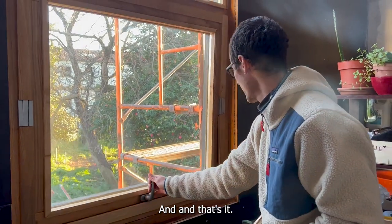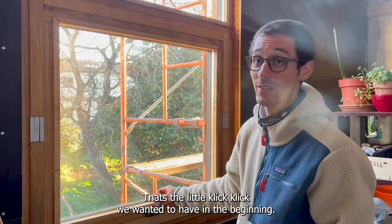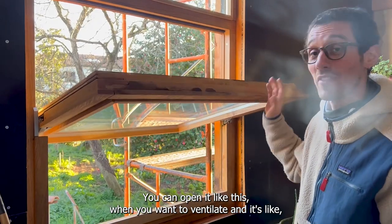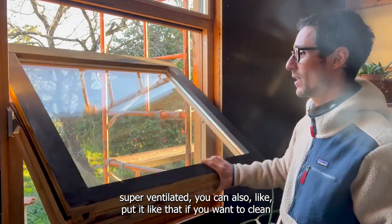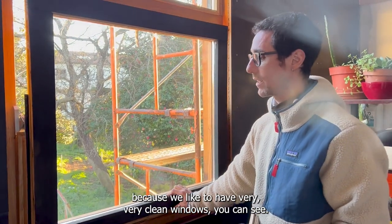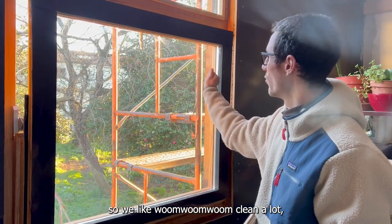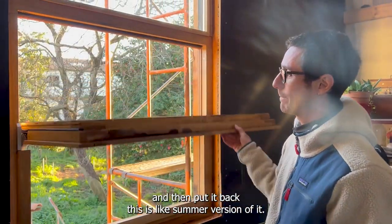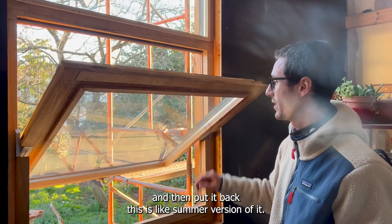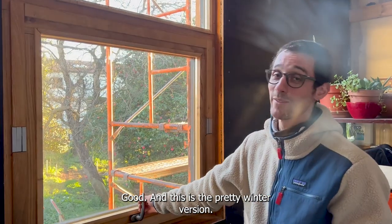And that's it! Now it closes very nicely — that's the clip we wanted to have at the beginning. You can open it like this when you want to ventilate. You can also put it flat if you want to clean — because we like very clean windows. Vroom vroom vroom, clean a lot. Then put it back — this is the summer version. And this is the pretty winter version.